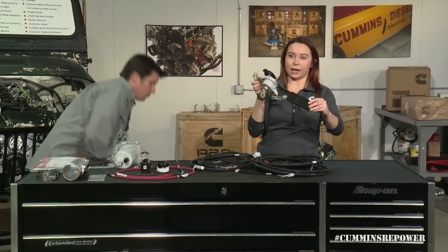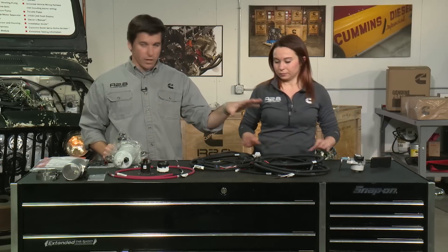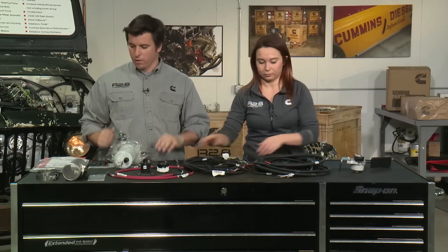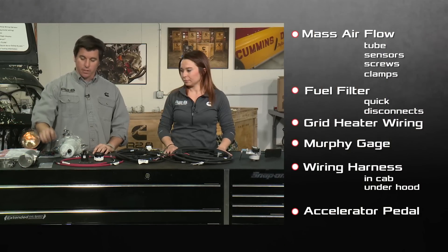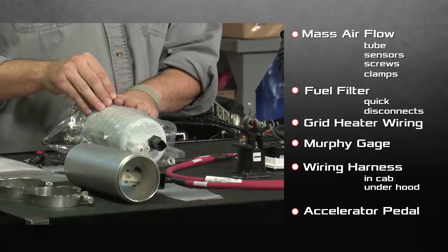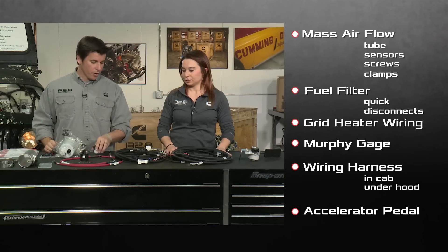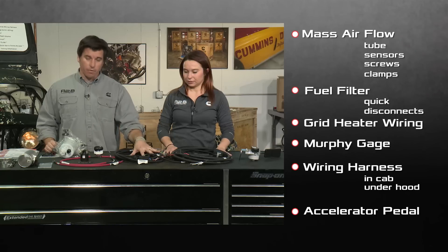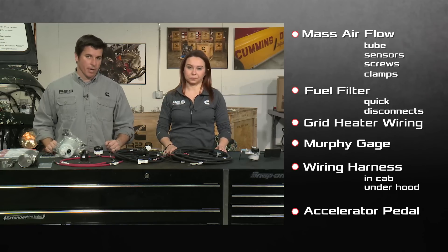So a quick overview of everything you should have before you get started: your MAF tube, MAF sensor, screws, and the two clamps that go with it; your fuel filter setup and quick disconnects; grid heater wiring; Murphy gauge for your interior; the interior half of your harness; the under-hood half of your harness; and your throttle pedal.